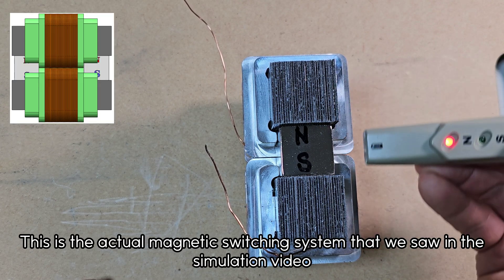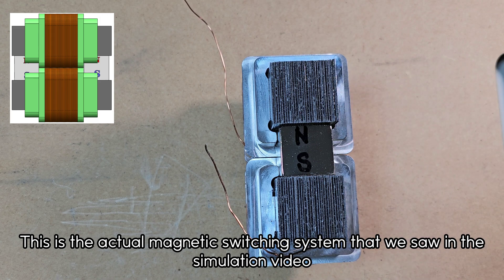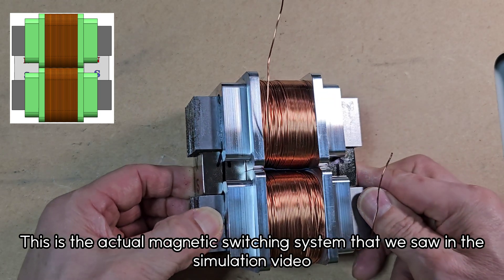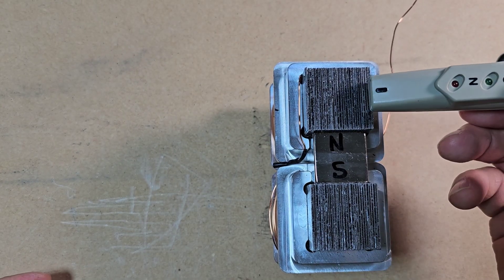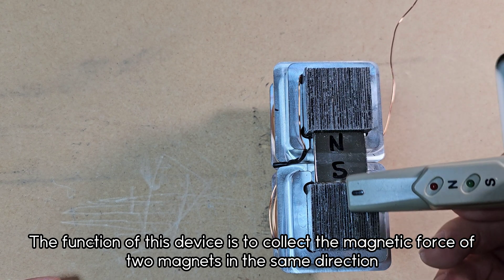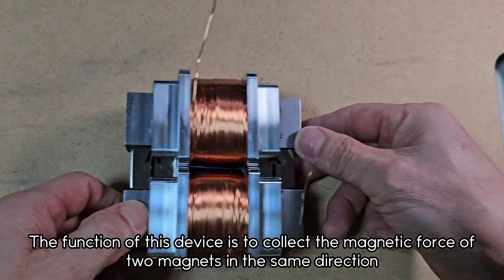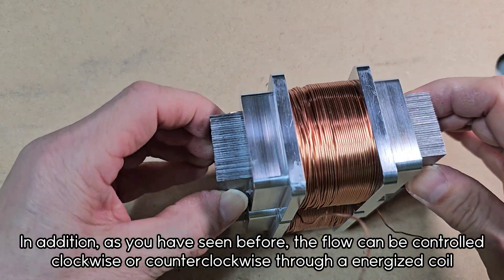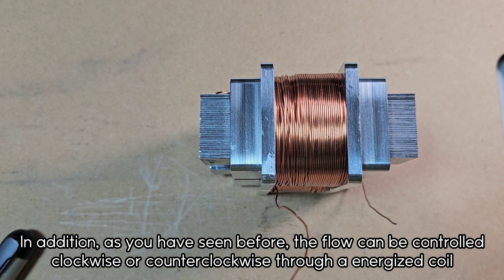This is the actual magnetic switching system that we saw in the simulation video. The function of this device is to collect the magnetic force of two magnets in the same direction. As you have seen before, the flow can be controlled clockwise or counter-clockwise through an energized coil.